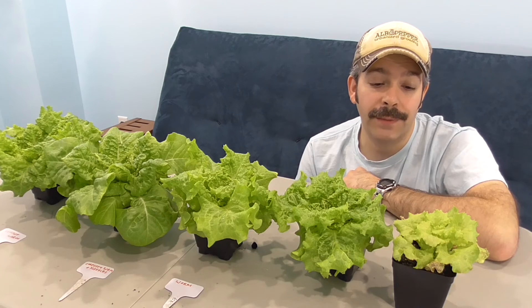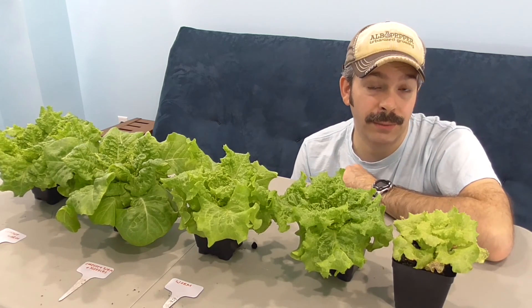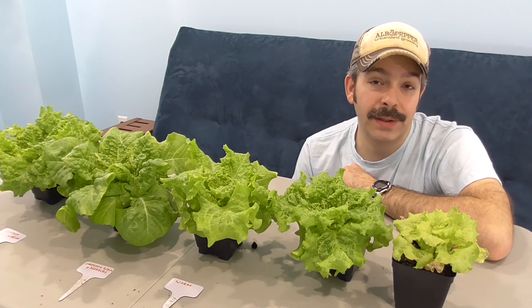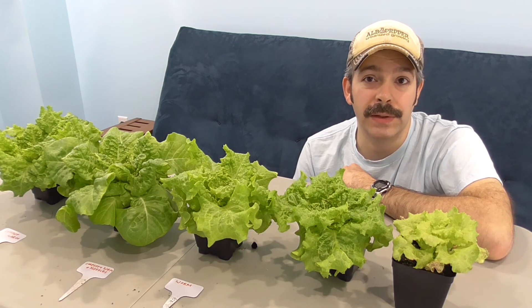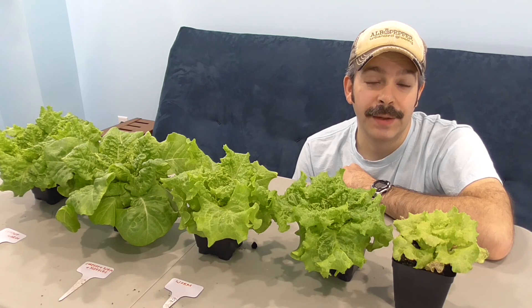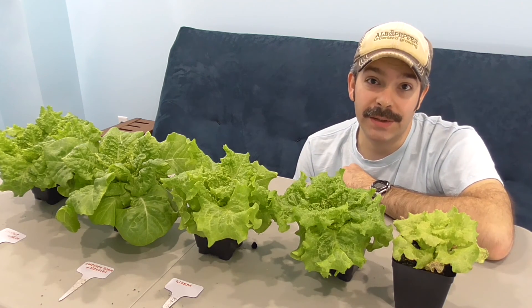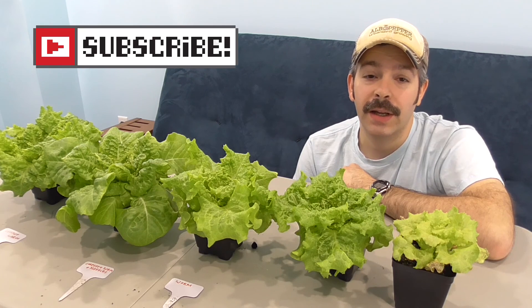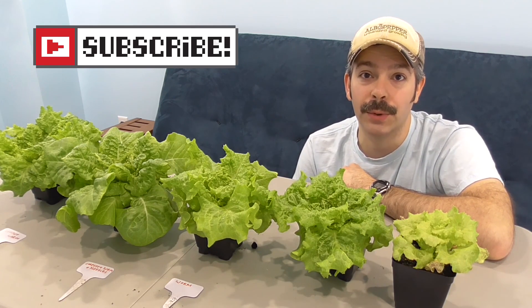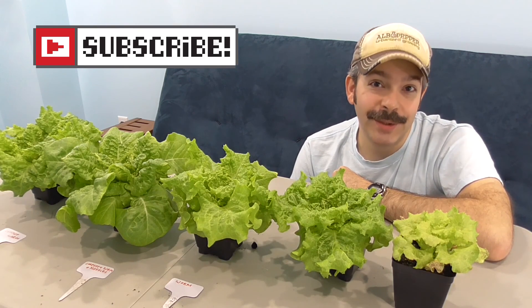There's nothing wrong with buying things, but sometimes you can get better results using free resources — that's a win-win. I feel bad for people who try a retail seed starting mix, don't pay attention to all the extra supplementation required, and get very disappointing results. But we know better now. I appreciate you guys watching — please subscribe if you haven't already, give a thumbs up, and as always, happy gardening!